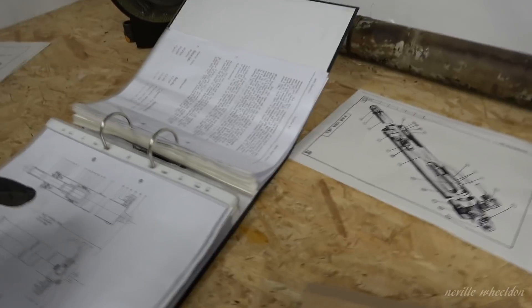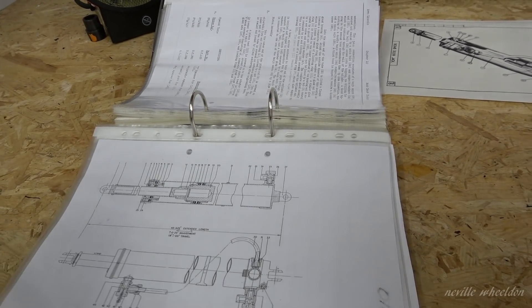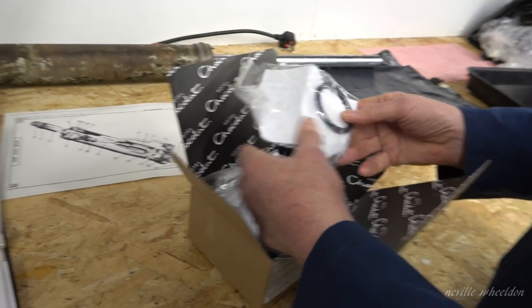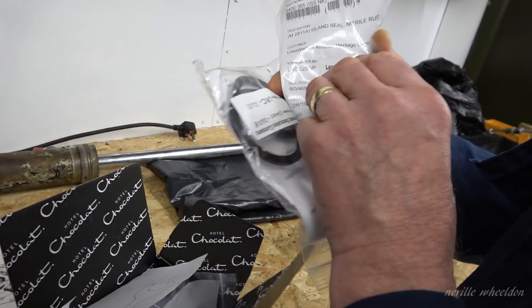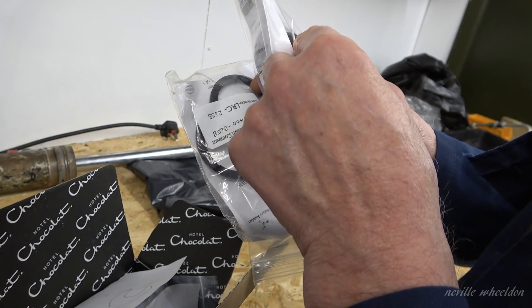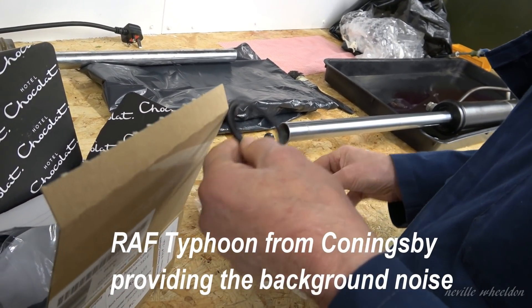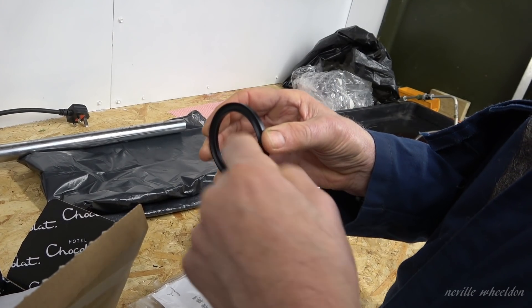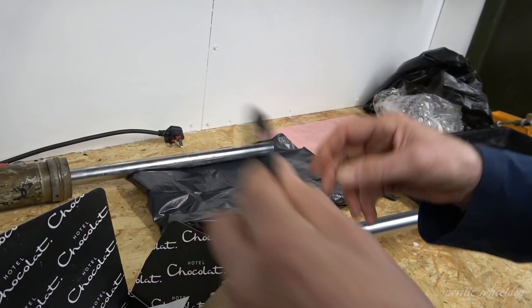This is the one that came off. Those two seals would be the right seal and the left seal — they're back to back. These are the new ones, back to back. You've got that little fella, and that sits inside there, held in place with the gland nut. So you've got one assembly on that side of the piston head, mirror image on the other side, which gives you that whole assembly.